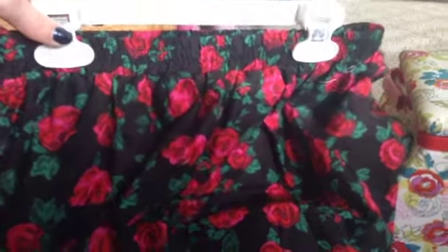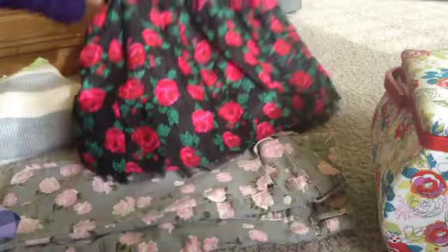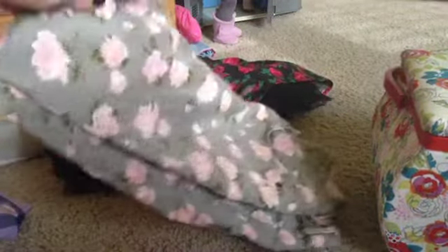Now for clothes! This first thing is a floral skirt from Forever 21 Girls — it's really cute. I don't really fit in the regular stuff so I got it from the girls section and it's adorable, I'm in love with it. I also got these floral pants — I like floral, if you can't tell!